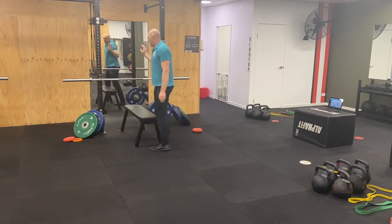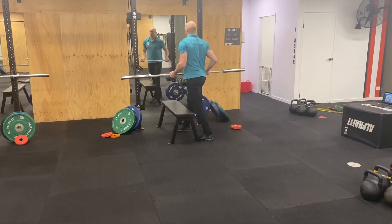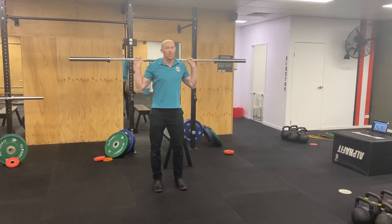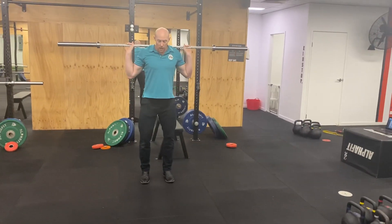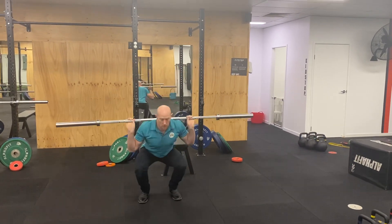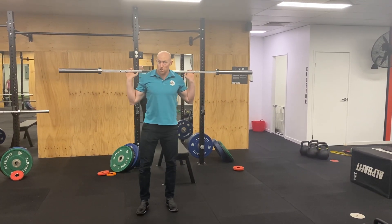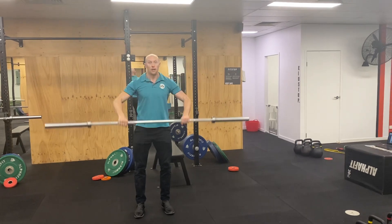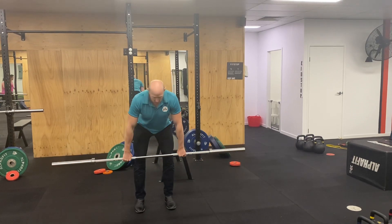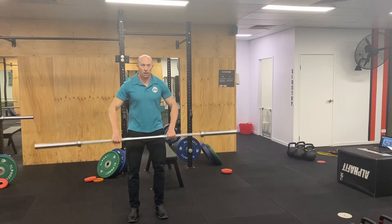Then we also have our lifts — a barbell back squat, but using the jumping version, so bar up on the back, usually about 20 to 50% 1RM, doing about 2 to 5 reps per set, using whatever force absorption strategy you see appropriate. The other one is the power clean, which is more posterior chain dominant — going from that position, jumping into a catch.